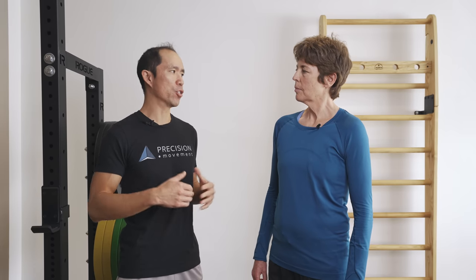Dr. Boynton is going to break down the three keys that are critical to having a healthy, functional rotator cuff. As a surgeon, when do you think somebody with a rotator cuff tear needs surgery?